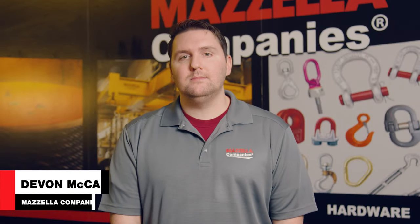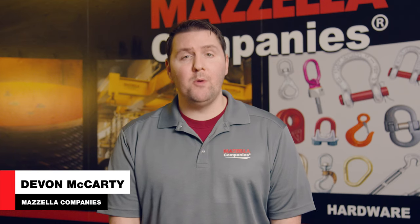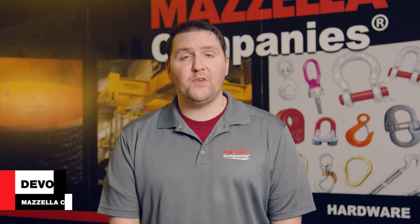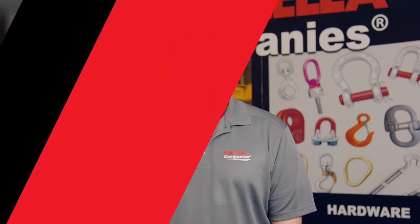Welcome back to the Lifting and Rigging channel. My name is Devin, and today we're going to cover the three main sling hitch types that you'll most likely use to rig your next load and how to determine which one is the best for your pick. Let's get started by breaking down the simplest of these hitch types: the vertical hitch.